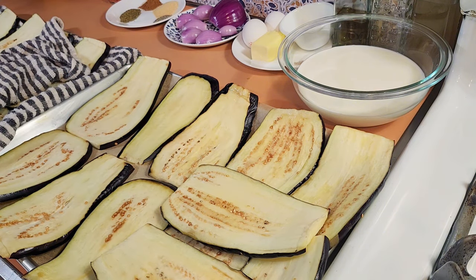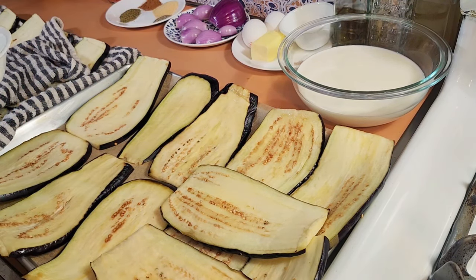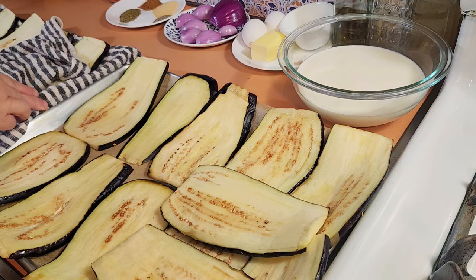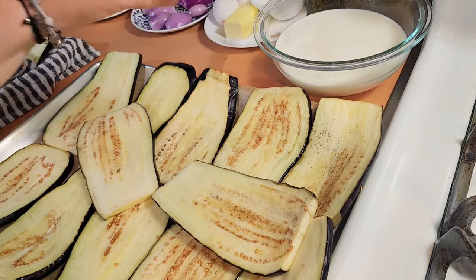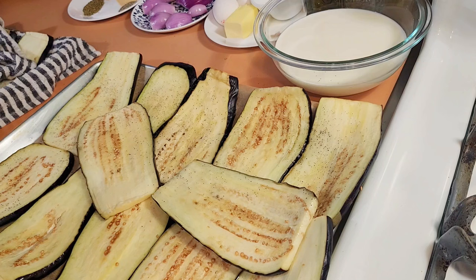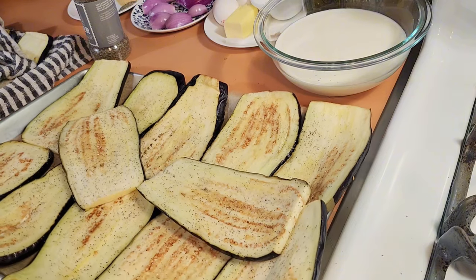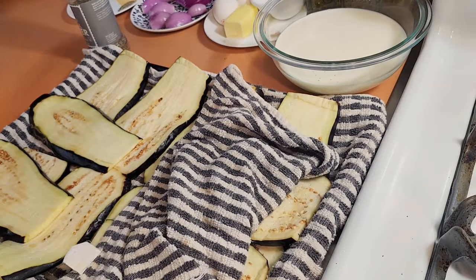Preheat your oven to 425°F — that's going to take a minute. Then season the eggplant with black pepper only — no salt, because you've already salted it to draw the moisture out. This tray is ready for the oven. I'm going to get the second tray ready and pop them both in the oven at the same time once it comes to temperature.